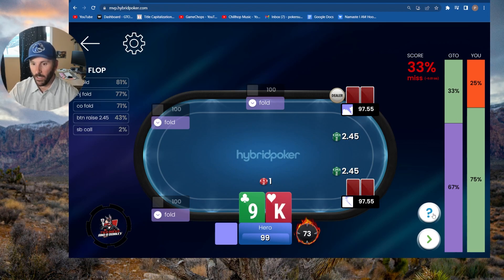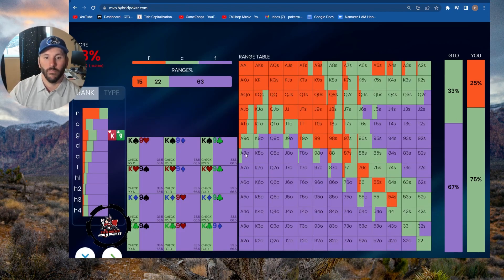Looking at the offsuit broadway cards — King-ten offsuit and King-jack offsuit is where we want to start squeezing. That's pretty easy to remember. Notice all of the offsuit Broadway combinations are squeezing at some frequency. Once we get down to a nine as the low card, then we're only squeezing ten-nine offsuit and ace-nine offsuit at a small frequency.